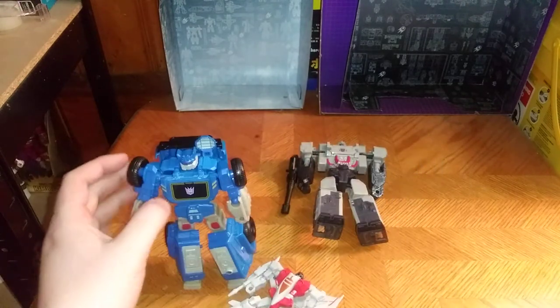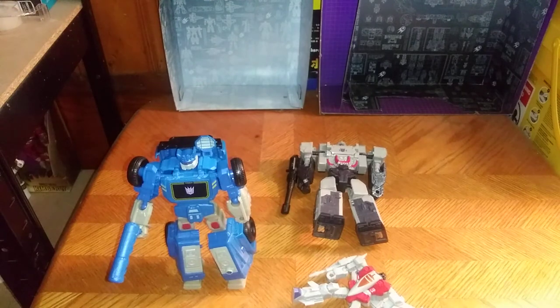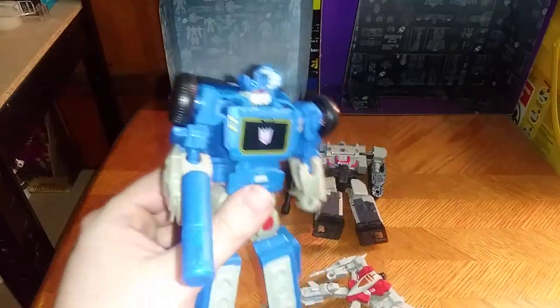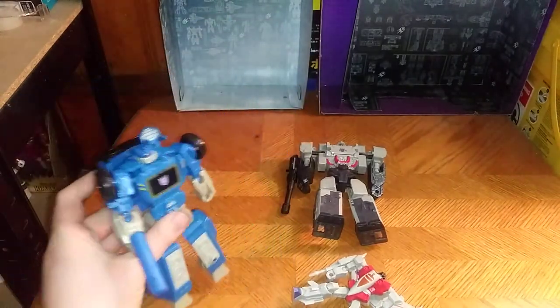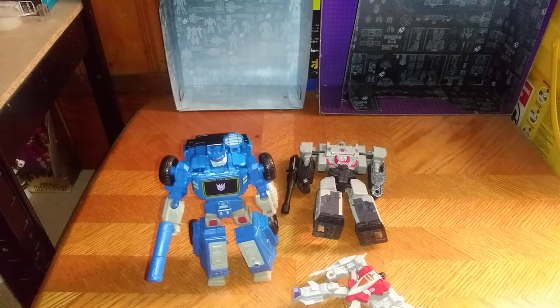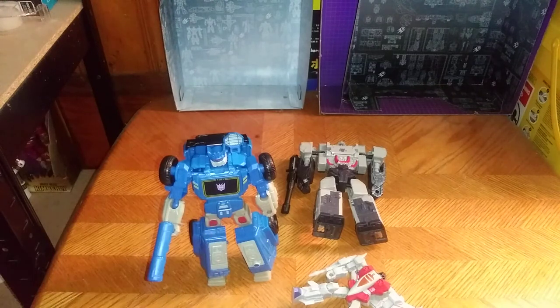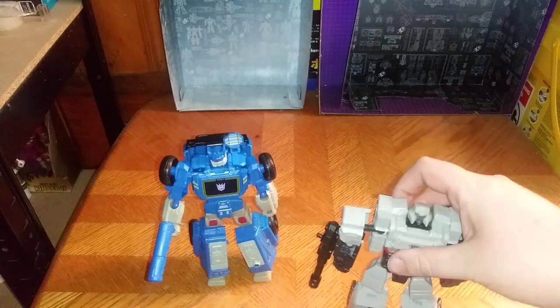You're probably wondering where did I get this figure. I got this figure at Dollar General for ten bucks. Is he worth adding to your Authentics Bravo Transformers collection? Yes, pick him up. And thank you to my fan on YouTube who told me to check this figure out — he was worth it.